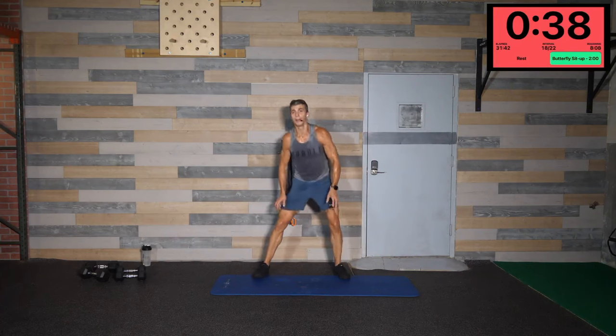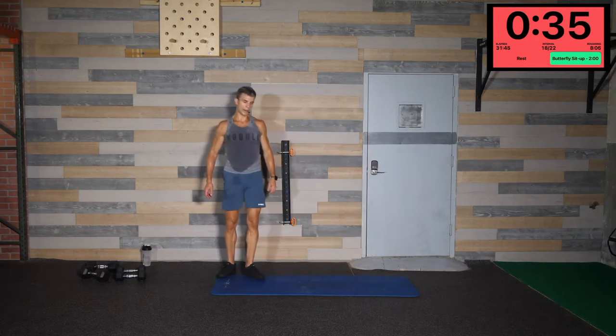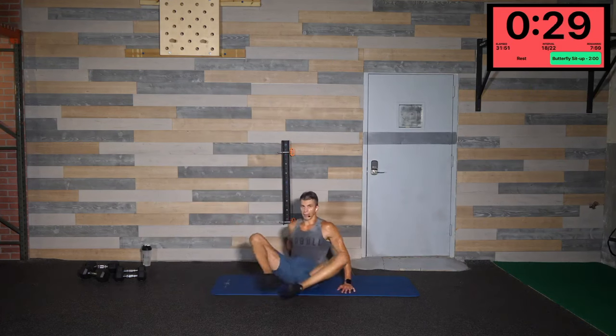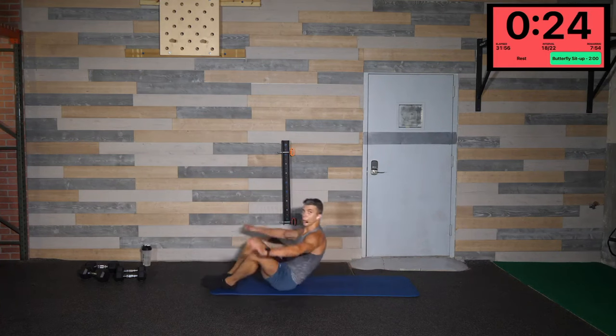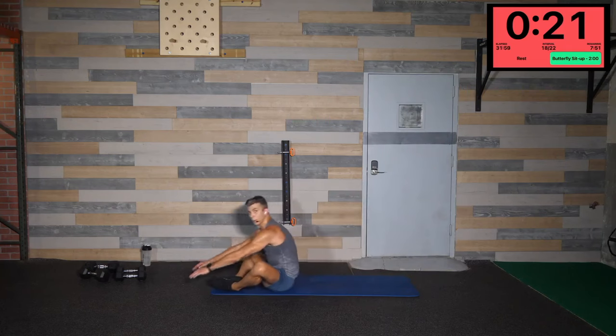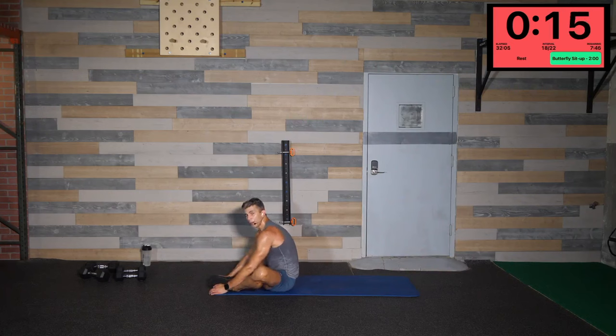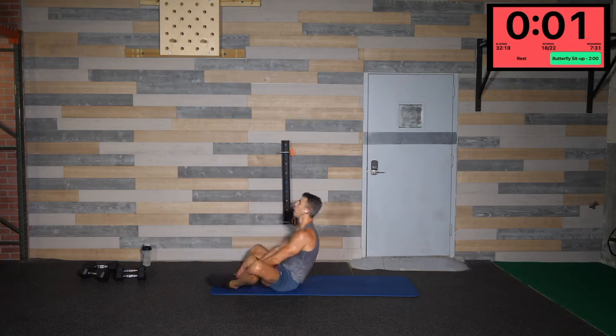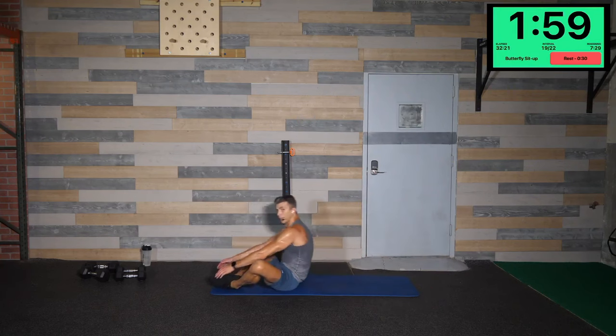Butterfly sit-ups — two moves left! Butterfly sit-up just like this: wide feet, feet are together in the front. As you sit back, touch the ground with your fingertips all the way back, pop up to the top, touch your fingertips in front of the foot. 50 total — this one's a little bit on the easier side, but you've got to engage that core, bring those abs directly down towards the spine. Keep that core engaged the entire time. 50 reps — three, two, one, let's go! Nice and slow, we've got two minutes.